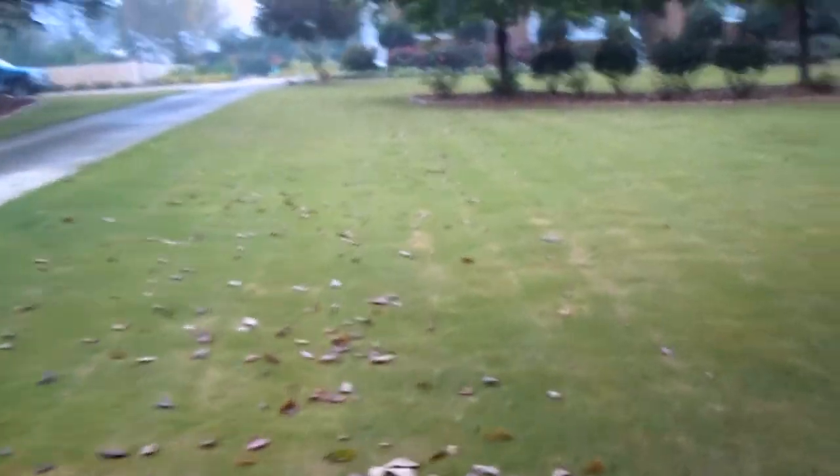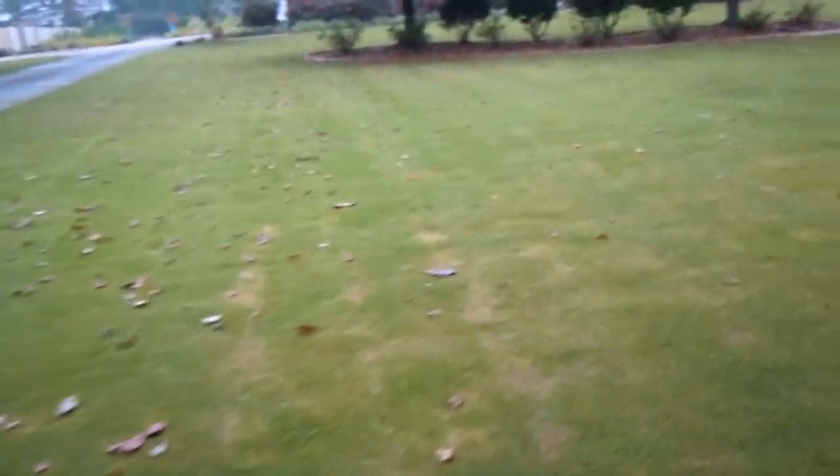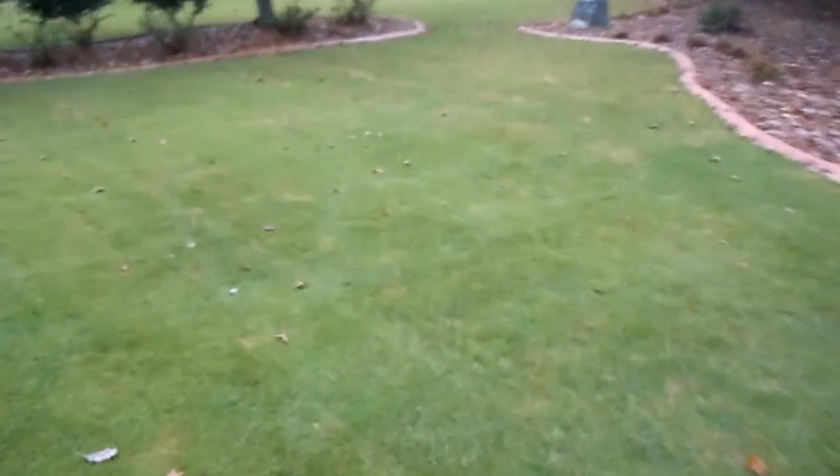You might think that spot right there is dollar spot — it's not. Some of what you see is scalping, but we are under attack. This is a zoysia lawn. We top dressed it earlier, but look where the leaves were.